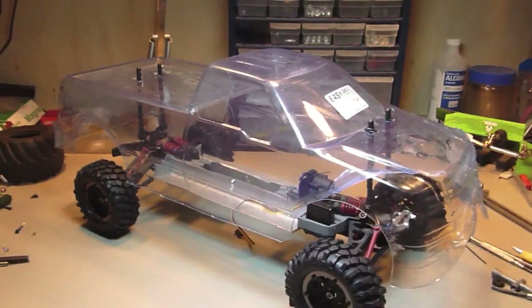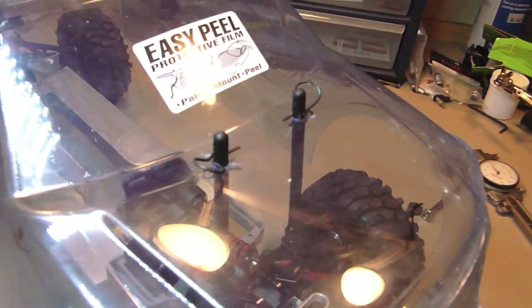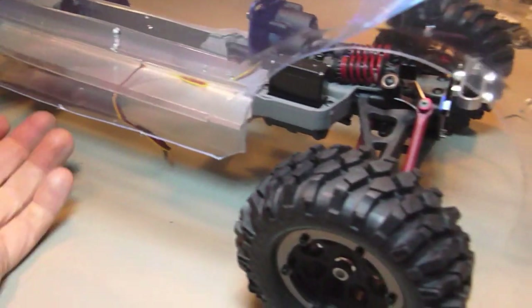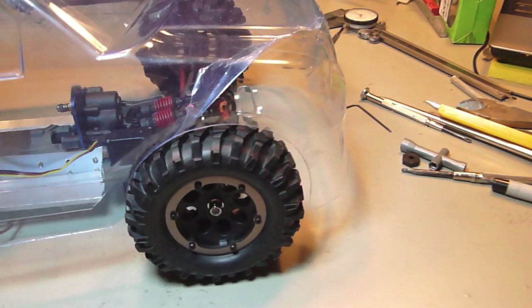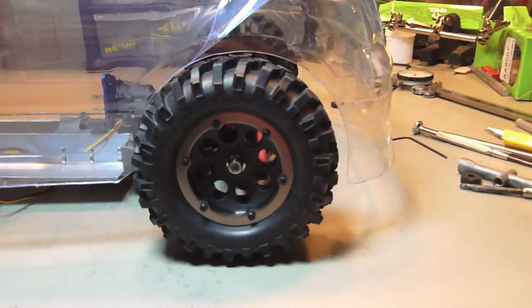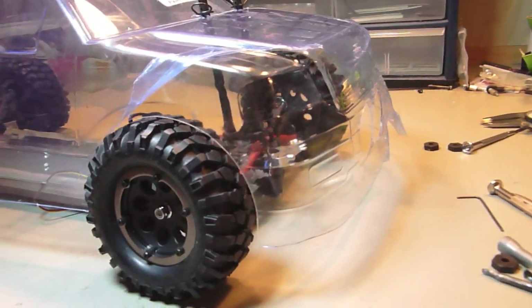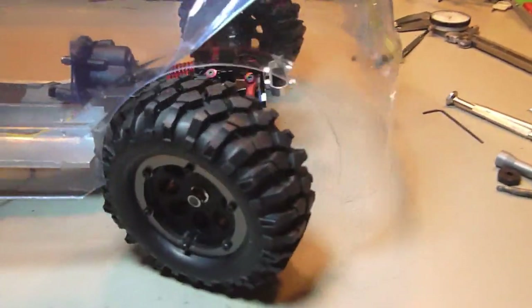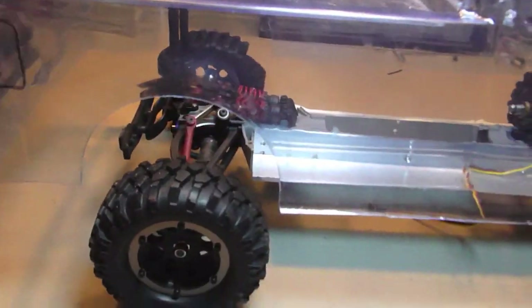We now got the body mounted and it sits pretty nice. Let's compress it here. A little bit of trimming to do — it hits a bit when I turn. The back is just perfect.